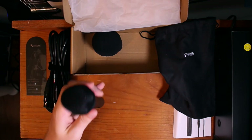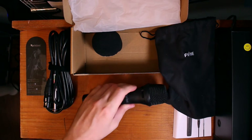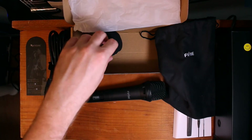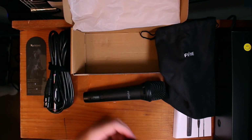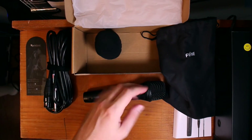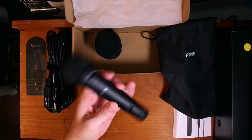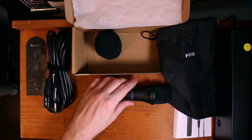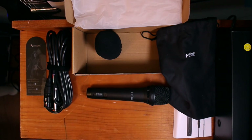The one thing I would say to Fafine: a mic clip would be useful. Because you're already there — you got the windscreen, pop screen, you got this awesome cable, the pouch. I think I would just like to see a mic clip with this. Other than that, it looks great. I'm really happy with this. Let's see how this thing sounds.